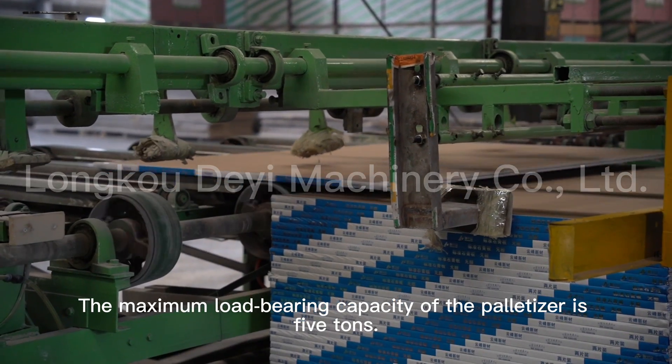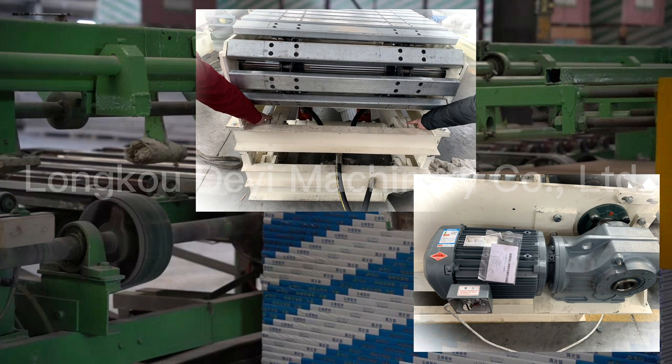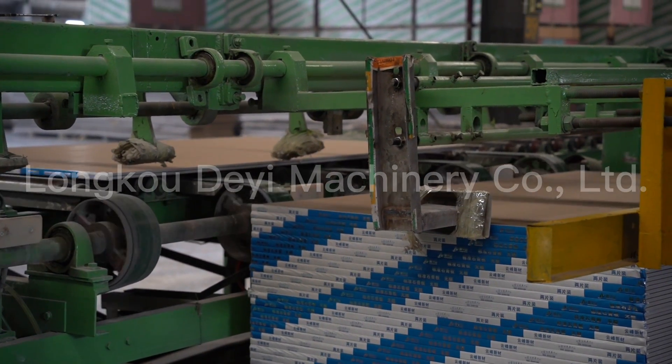The maximum load-bearing capacity of the palletizer is 5 tons.